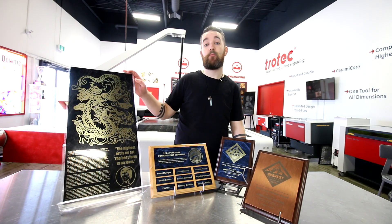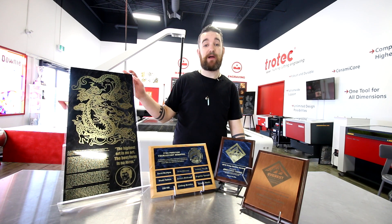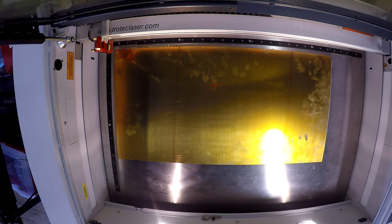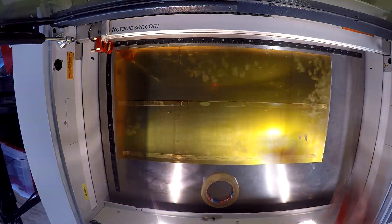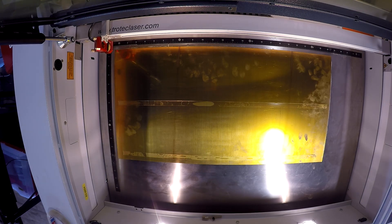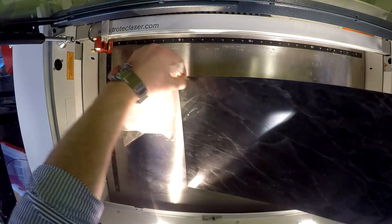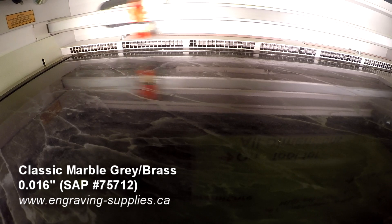First we want to put the focus on our awesome Bruce Lee memorial plaque that we made from our laser ball brass. We begin by placing our piece of laser ball brass into our Trotec Speedy 360 Flex machine. This is done using our double-sided Tessa industrial strength tape, which we use to prevent any sort of bowing on the material due to the heat of laser processing.